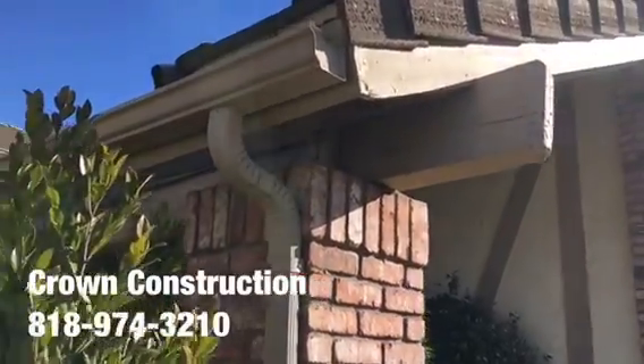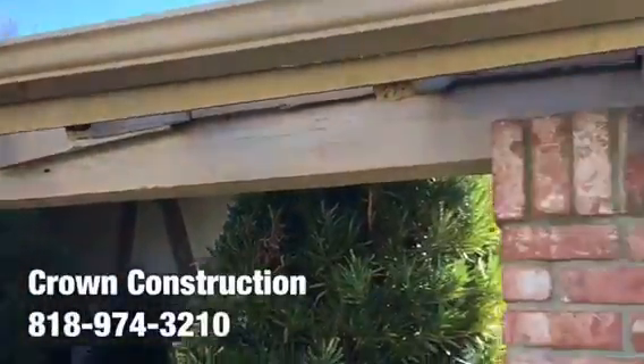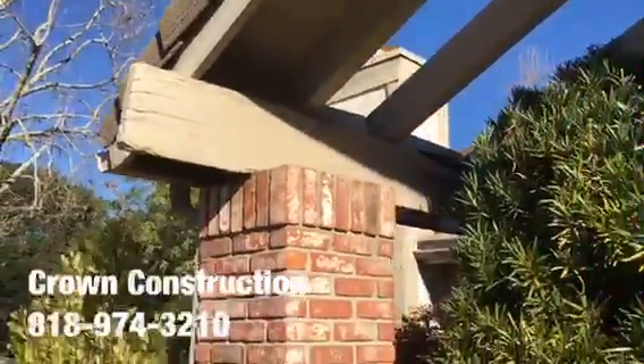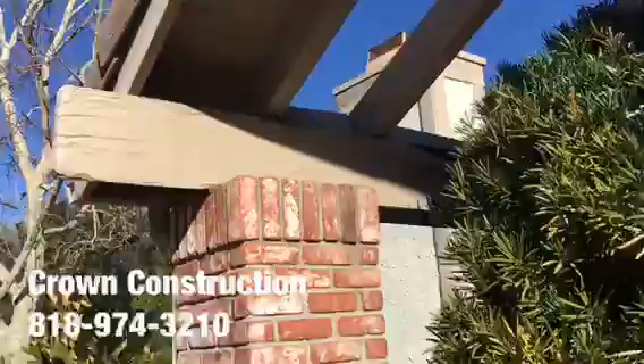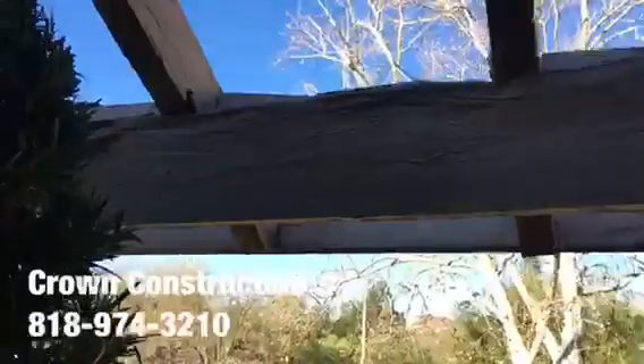Here we go replacing the main header boards and some rafters. This is what it looks like — just going to do a little walk around. Here's that main header beam, and as you can see it's completely dry rotted.